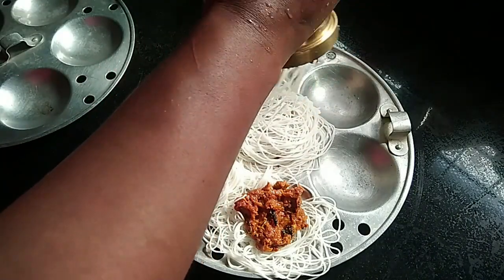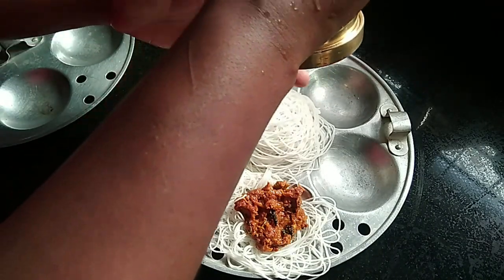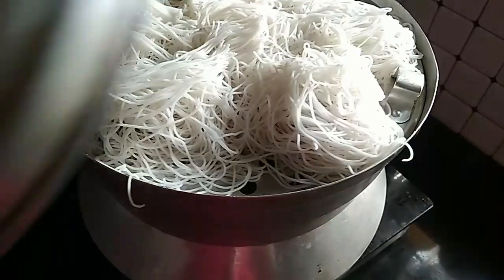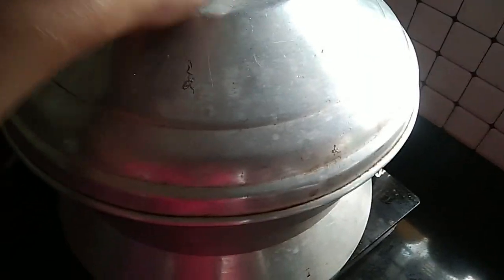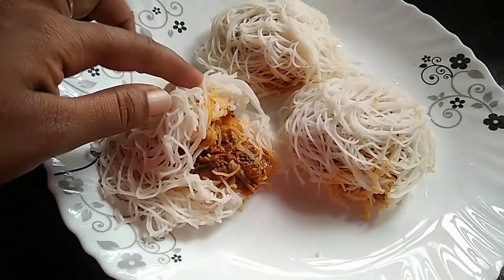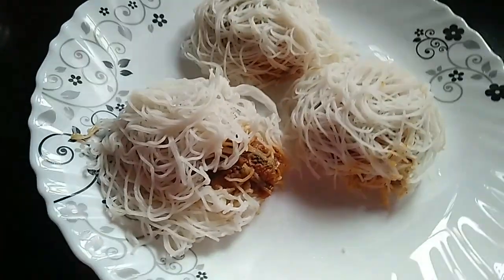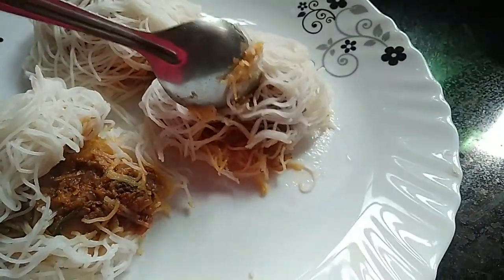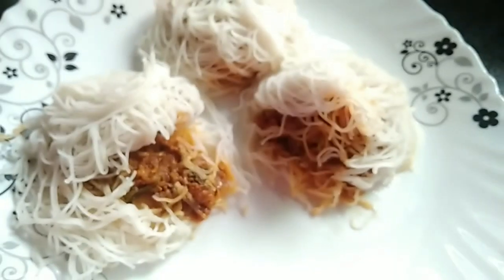Put the filling in and fill it in. If you want to fill it in, you will need to fill it in. Now let's get ready for this. Let's try it again.